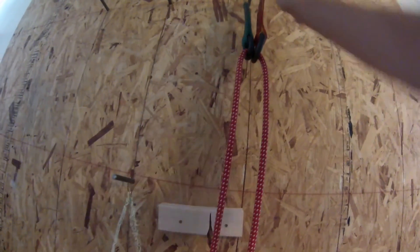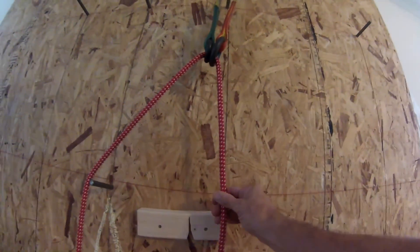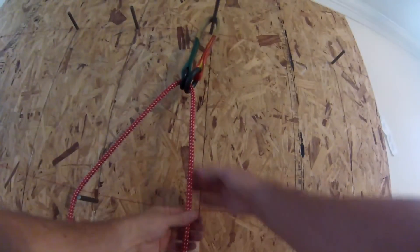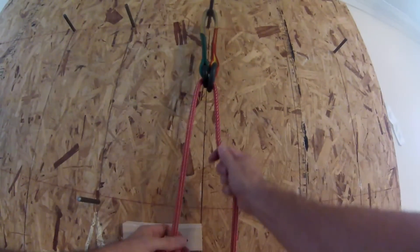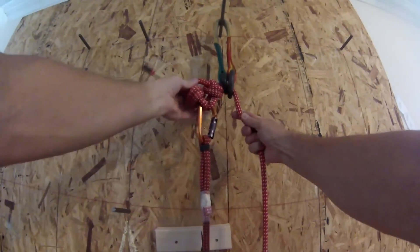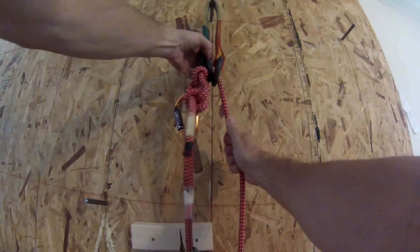Just to clarify, one way of setting an SRT line for the ascent and then converting over to DDRT, assuming you have set from the ground a ring-to-ring friction saver — this represents my SRT line. When I'm on the ground, I pull up my SRT line. On that climbing line, I have an alpine butterfly, backed up with an anchor knot on a carabiner, and that goes up and locks into the small ring of the ring-to-ring friction saver.